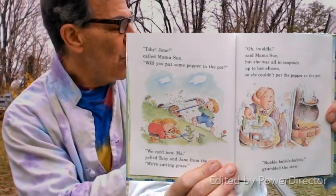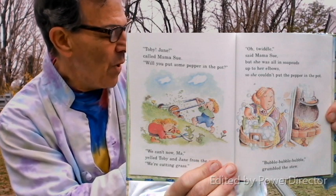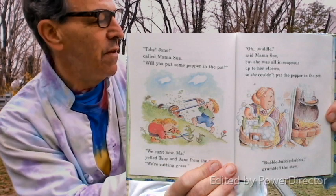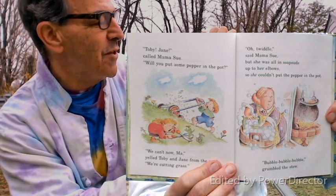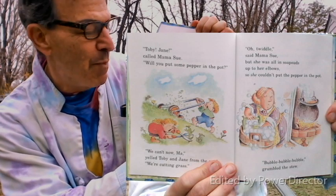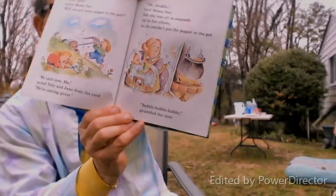'Toby! Jane!' called Mama Sue. 'Will you put some pepper in the pot?' 'We can't, Ma,' yelled Toby and Jane from the yard, 'we're cutting grass.' 'Oh twaddle,' said Mama Sue, but she was all in soap suds up to her elbows, so she couldn't put the pepper in the pot. Bubble bubble bubble, grumbled the stew.